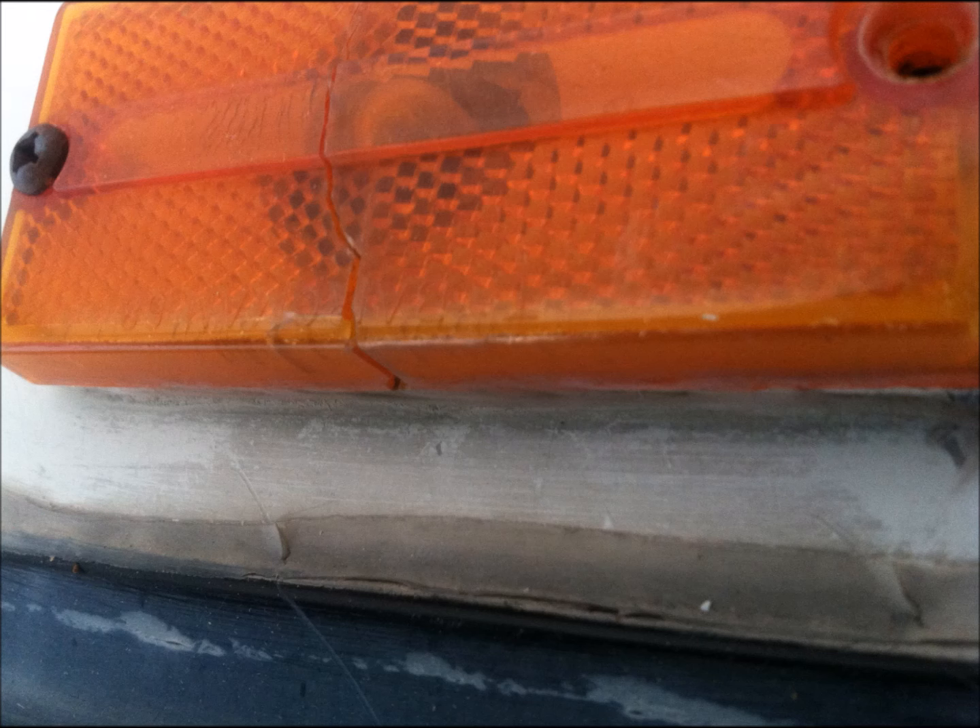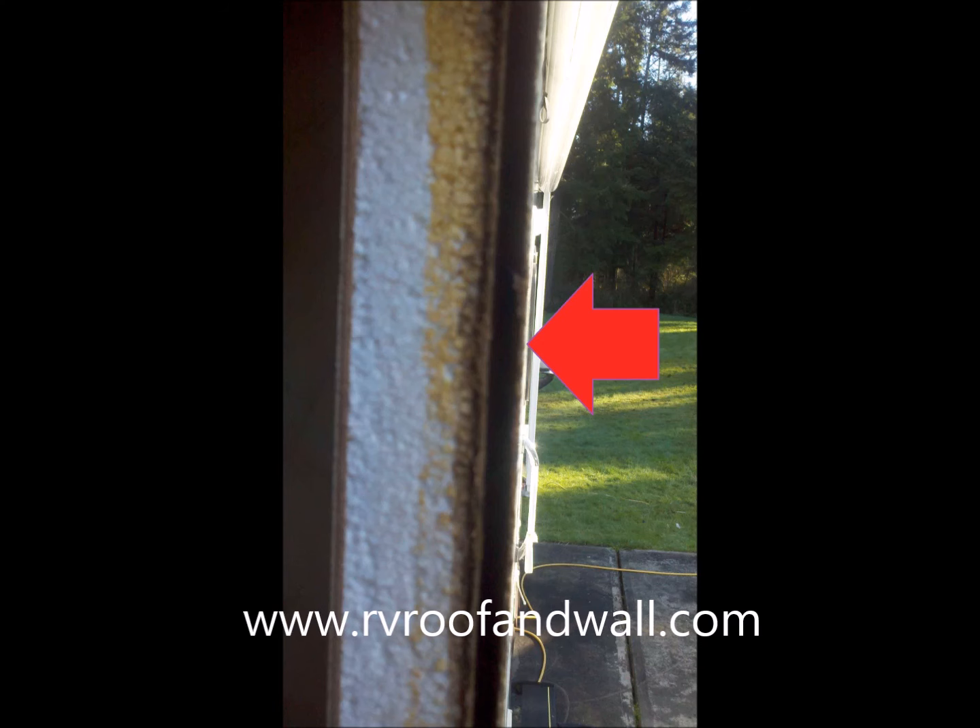It's easy to miss a problem like this cracked marker light lens, but that's where water intrusion starts. Water inside the wall dissolves the glue holding the plywood together, and we get delamination.